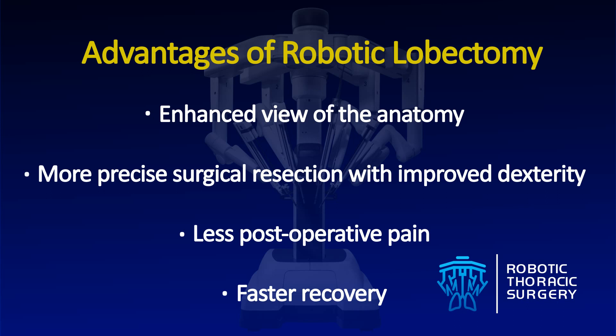Please note that the benefits and suitability of robotic-assisted lung surgery are both patient and procedure-specific. Appropriate application should be determined in consultation with your surgeon.